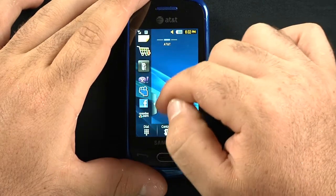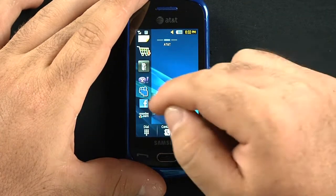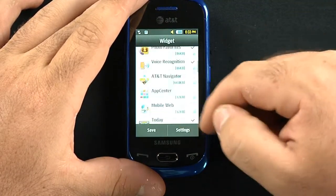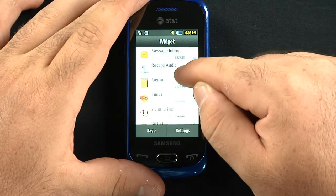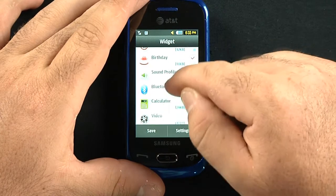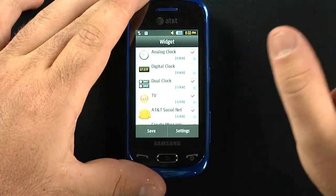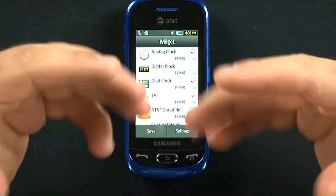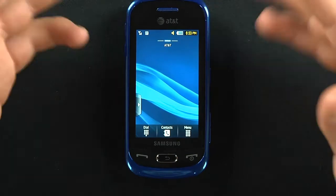You have a lot of widgets — social networking, Yahoo, MySpace, Facebook. No Twitter, which I was a little disappointed to see. You can add or take away widgets including mobile web, pictures, games, widget memos, and even a 'Go on a Diet' widget — which was really interesting. There are a lot of different Samsung widgets. They're real handy, but they always feel a little too cartoony to me. If they made them a little smaller and more visually aesthetically pleasing, I could get behind them more.